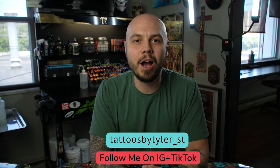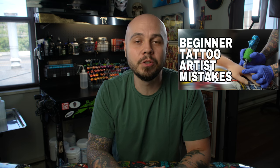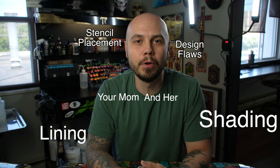Hey everybody, today I'm going to talk about some common mistakes that I see people make when they're lining and how to fix them. A couple weeks ago I made a video about beginner tattoo artist mistakes and how to fix them, and it really seemed like people liked that video. So I think I'm going to make a series out of this with more defined topics — today's going to be about lining, maybe the next one will be about shading and so on.